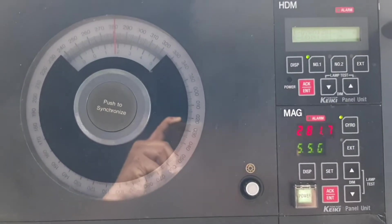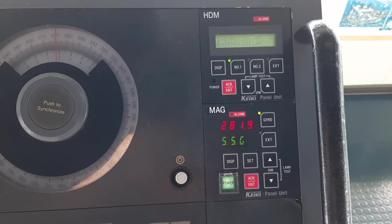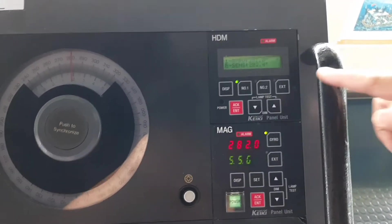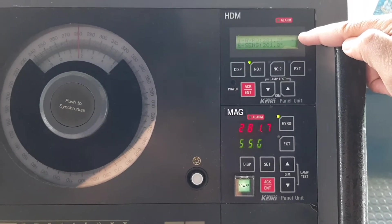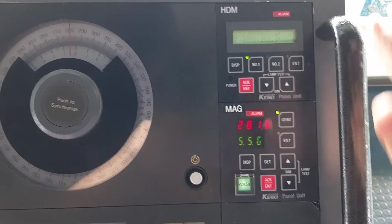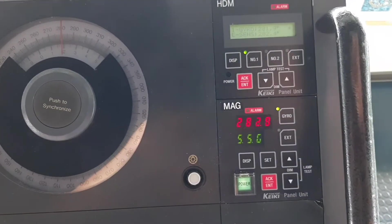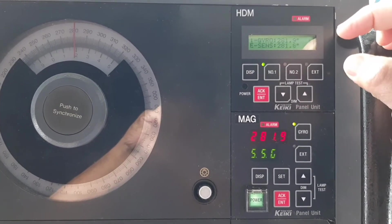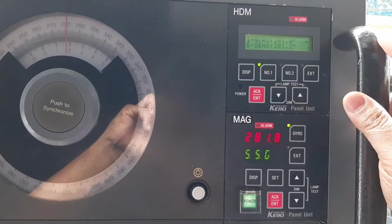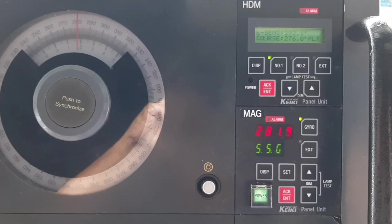Presently we are using gyro number one. In the HDM display menu, gyro number one shows 281.9 and the e-sensor is 281.1. Since the display is very small, they've made pages — every time you want to go to the next page you press 'display', and it shows the same e-sensor reading on the last menu.